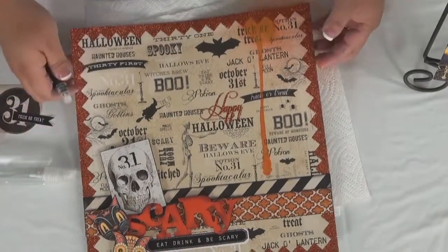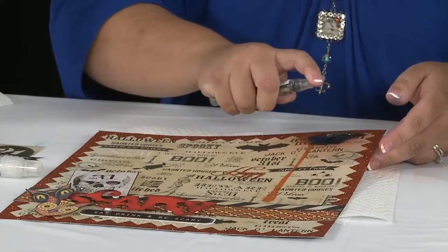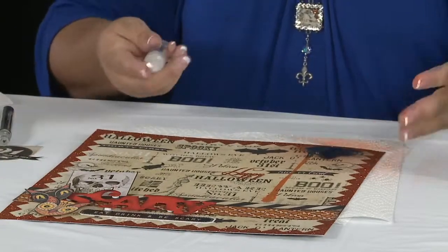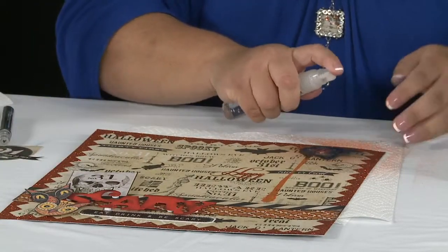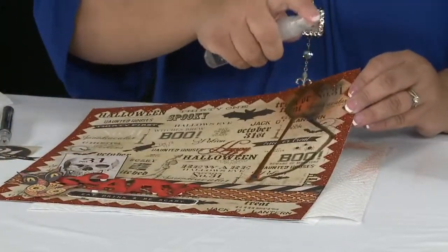You can keep adding more and more colors in the same way. This is a color called Silver Foil. And if you really want it to drip a lot more than it would normally, just spray some water on it. That's going to give you some cool, intense, crazy drips.